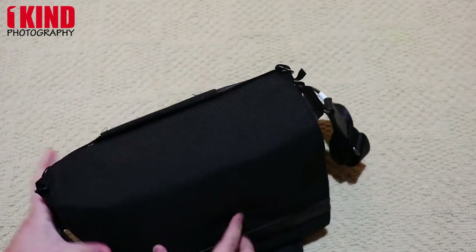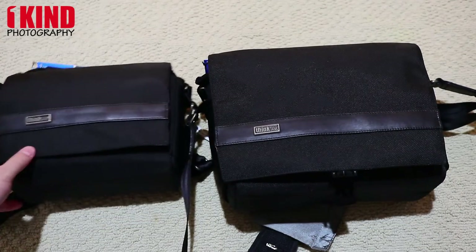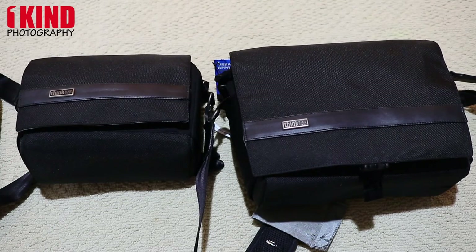This is the Urban Approach 10 and the Urban Approach 5. Definitely leave a comment, subscribe, like, and share the video. I'll leave a link in the description to where you can purchase these — if you purchase through our Think Tank link, there is a free gift. Any questions, leave a comment. This is OneKan Photography — thank you very much, see ya!